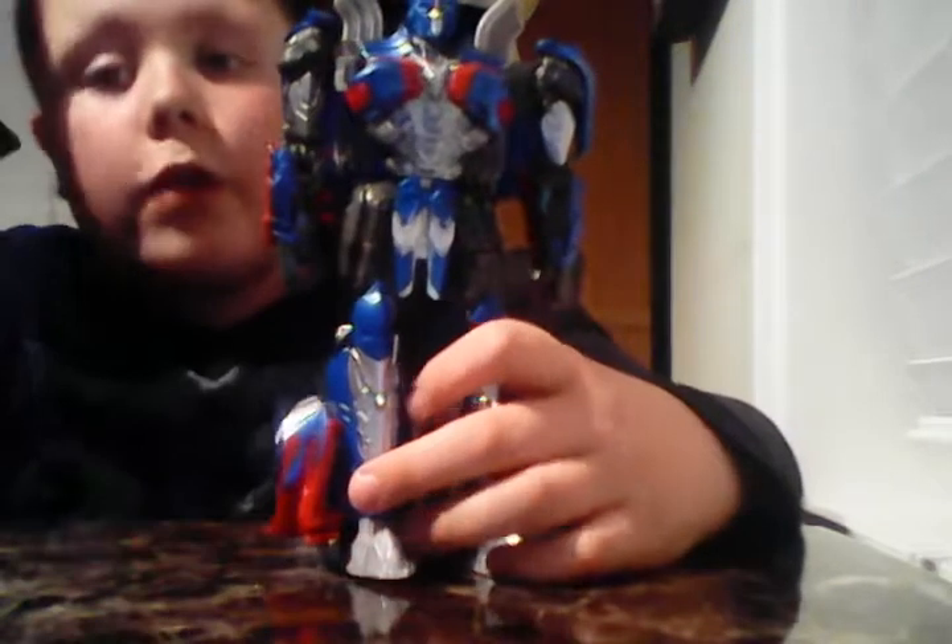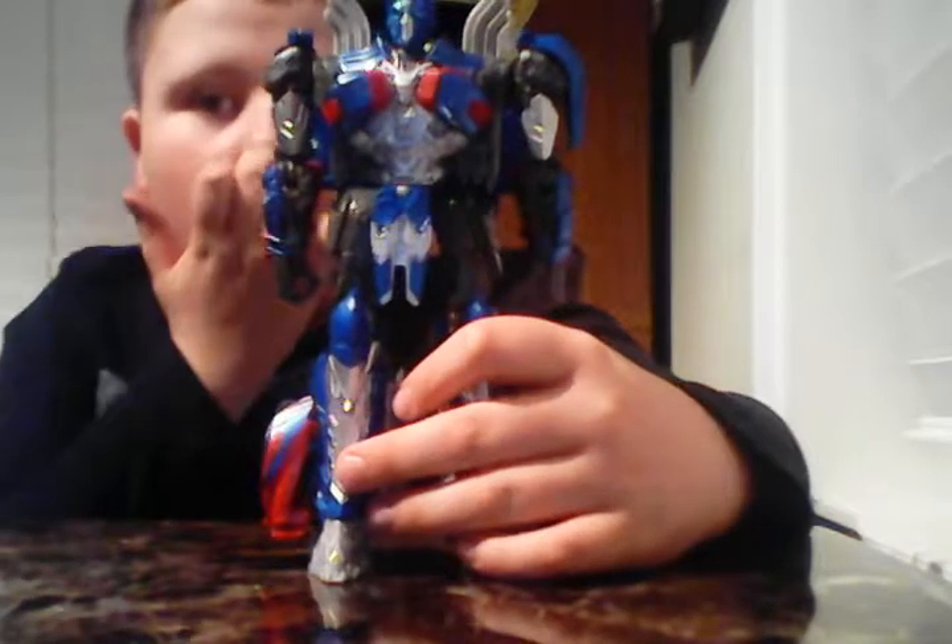Sup guys, I'm back with another video. I'm David of the Radically Cool Reviews and today we're gonna do a shout out for Gabriel Sabu to read. We're gonna review this 2017 Optimus Prime Figure.